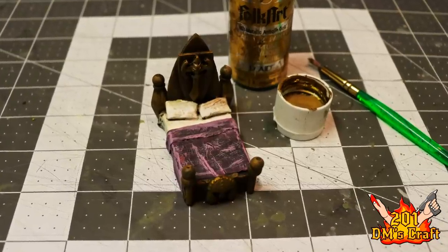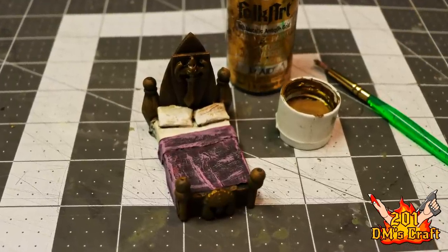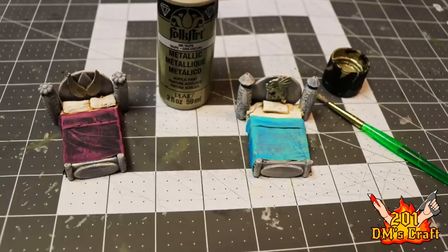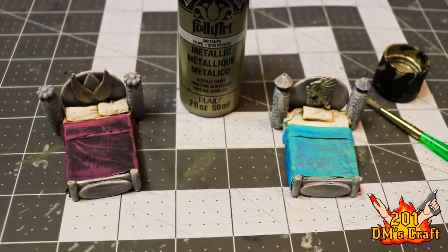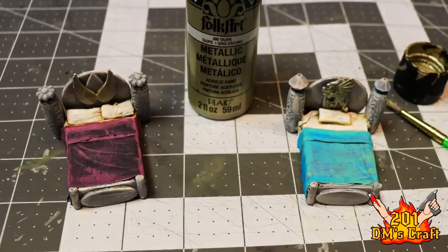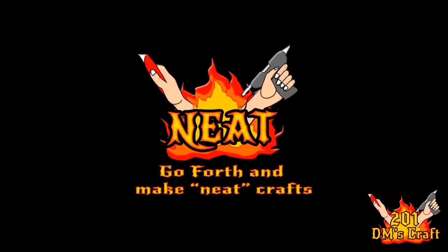As a last touch with the beds, I want to add some metallic accents. With this bed I added some gold, and then with these elven beds here I added this metallic taupe — really cool on those charms that I added to the bed. Really cool accent, I think. All right, friends, let's take a look at the result of all this fun crafting.